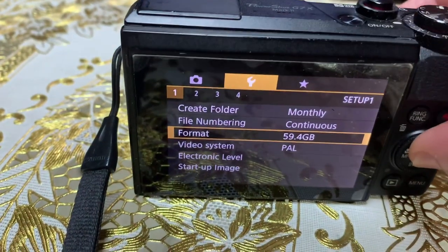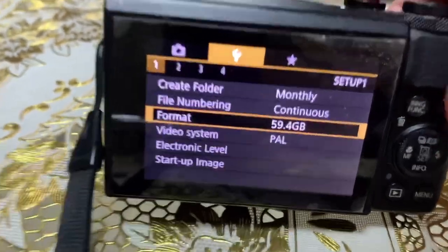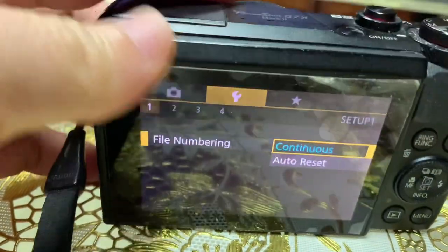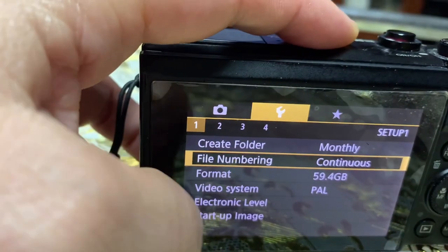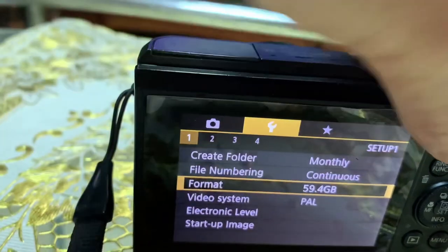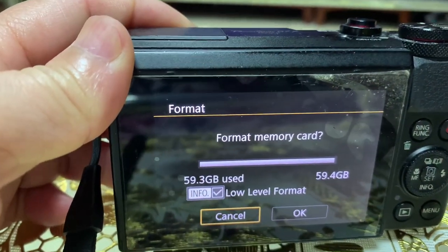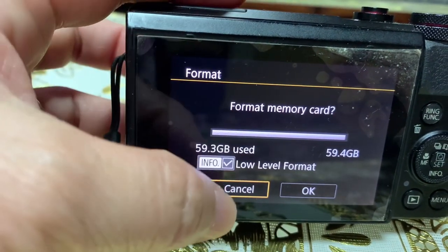Press the middle button to set. Sorry, I'm only using one hand. Let me try again — go to Format, then go to Set. And make sure that the 'Low Level Format' option is checked.